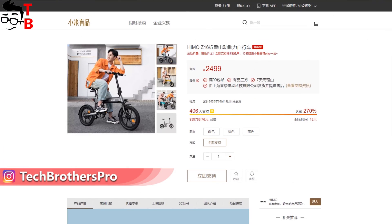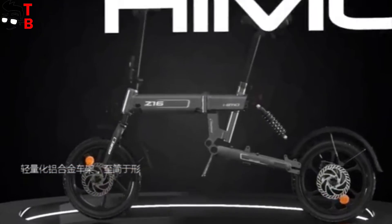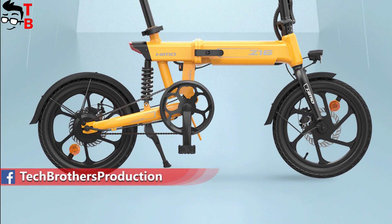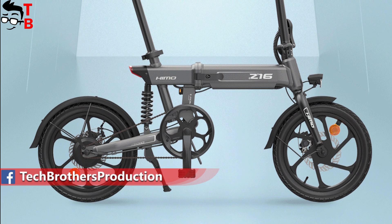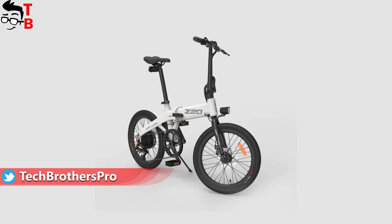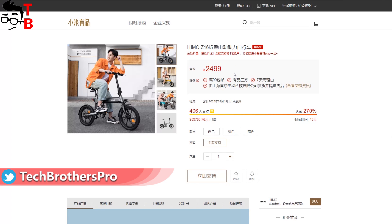In this video, I want to talk about the latest Himo Z16 and compare the new electric bike with the previous two models. The new Xiaomi electric bikes cost from $350 to $450. Himo Z20 is the most expensive, while Himo Z16 is the cheapest.